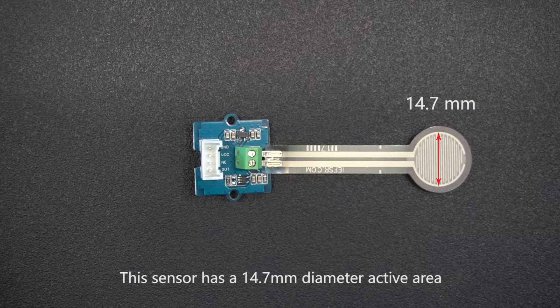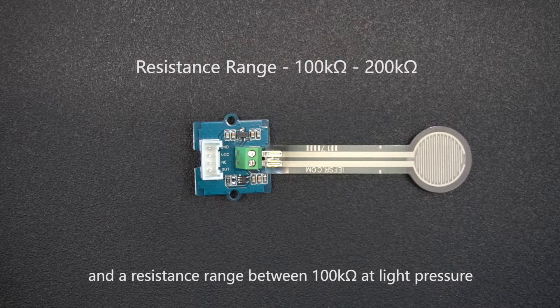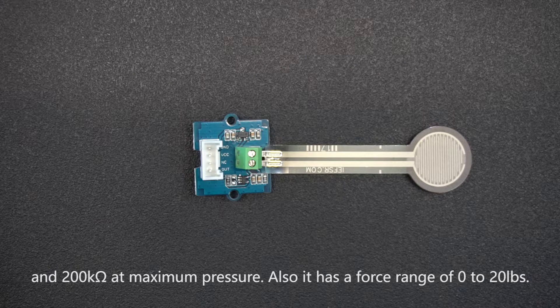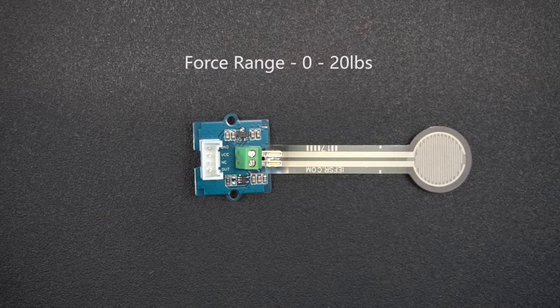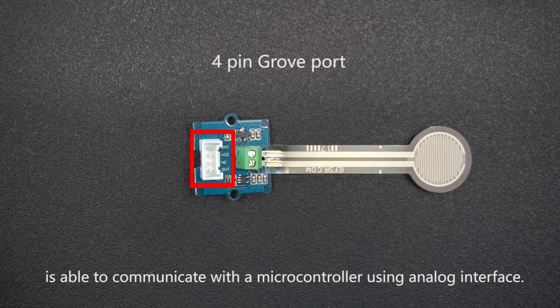This sensor has a 14.7 millimeter diameter active area and a resistance range between 100 kilo-ohms at light pressure and 200 kilo-ohms at maximum pressure. It also has a force range of 0 to 20 pounds. This Grove sensor operates at 3.3 or 5 volts, and the four-pin Grove port communicates with a microcontroller using an analog interface.